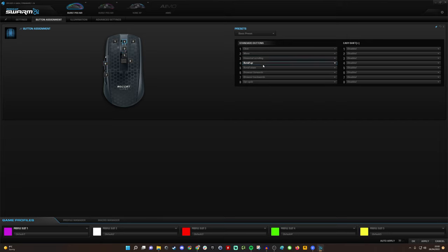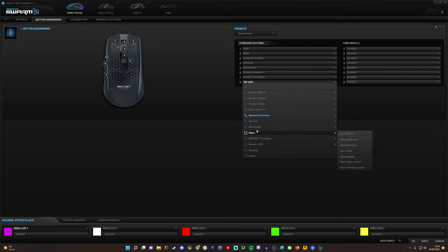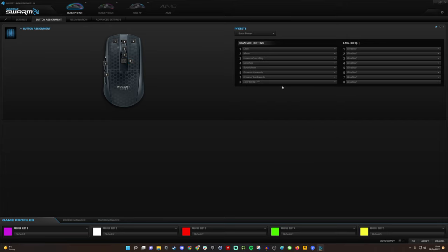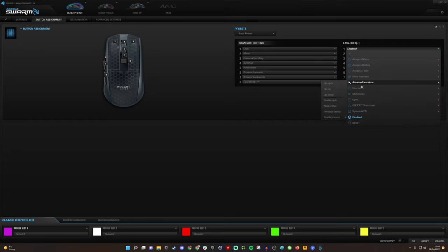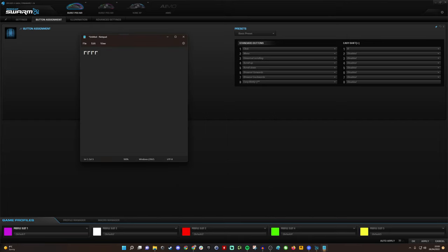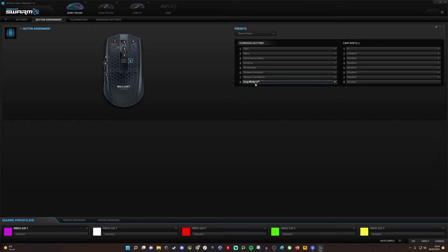In button assignment, all standard buttons are remappable, and you can assign macros. One of my favorite Roccat features is Easy Shift: you can set the DPI button as an Easy Shift key, then assign secondary actions to other buttons. For example, assigning R for reload to the left mouse button means pressing Easy Shift and left click triggers R. This enables customizable secondary layers of actions — including macros — making it really interesting.